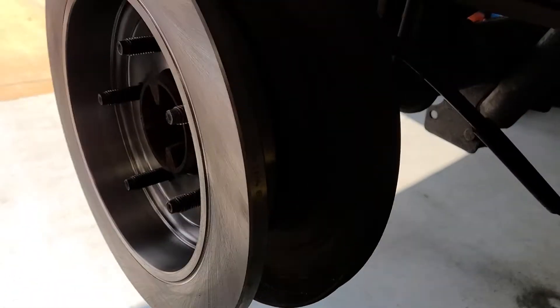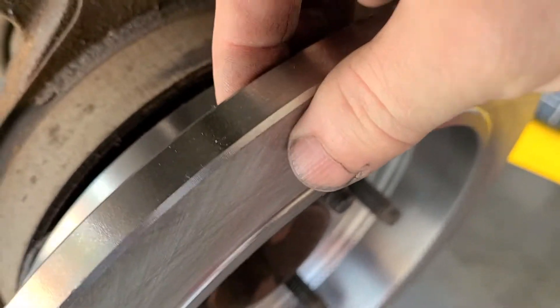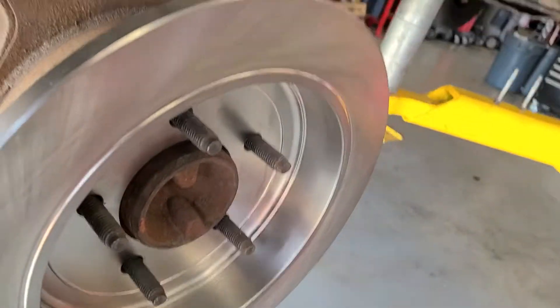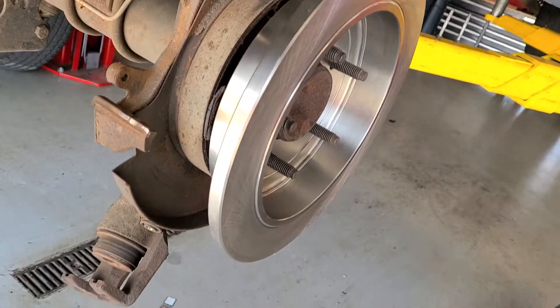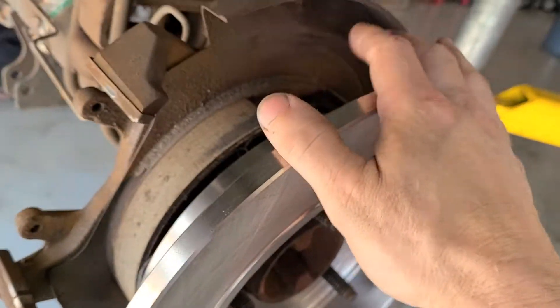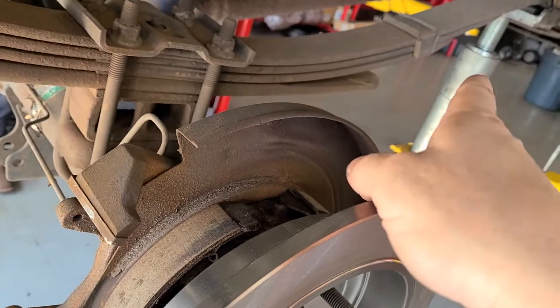I'll show you what they're supposed to look like — see, this is what they're supposed to look like right here. This is a solid rotor. You can see there's my thumb and my forefinger. Yeah, that's quite a comparison — quite a difference. And those rotors came off this truck.